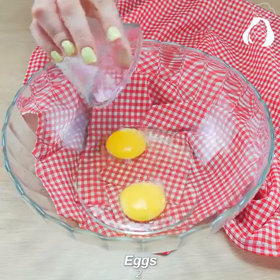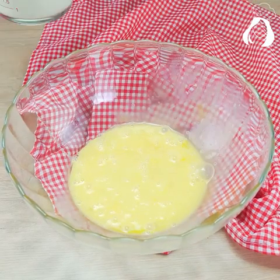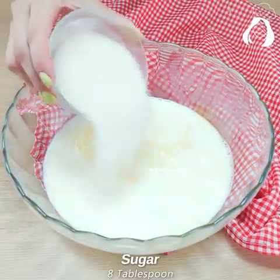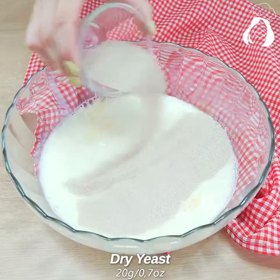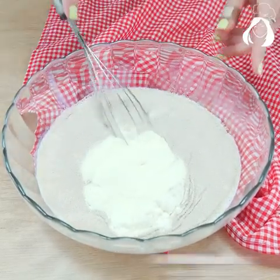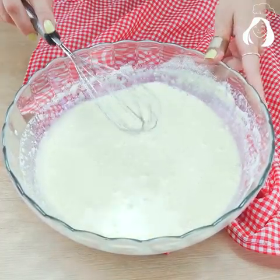For this recipe, we'll need two eggs. If you prefer the written recipe, just comment down here 'I want' so I can send you the complete list of ingredients. Add 500 ml of milk, 8 tablespoons of sugar, 1 tablespoon of salt, 20 grams of dry yeast, and 4 tablespoons of powdered milk. Mix until it's all dissolved. Then let's add 3 tablespoons of butter.